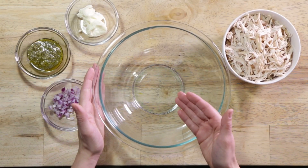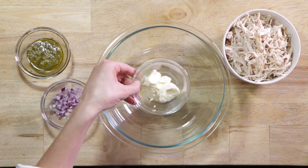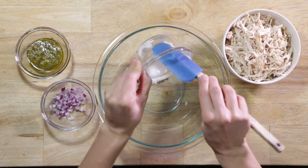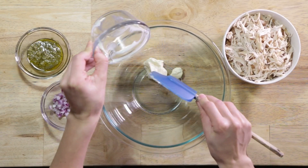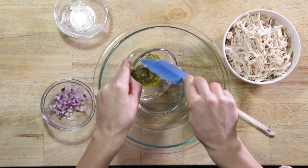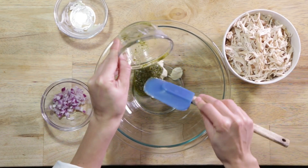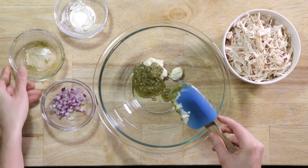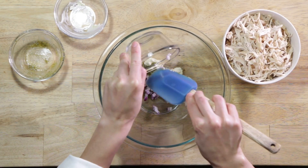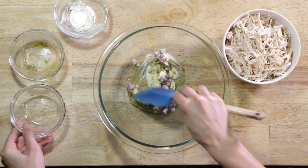First we're going to mix the marinade for the chicken salad or sauce. Here we have two tablespoons of light mayo, one and a half tablespoon of your favorite pesto sauce, one heaping tablespoon of red onion, diced. Mix this together evenly.